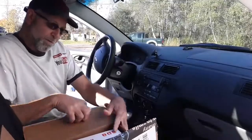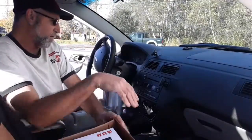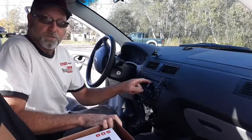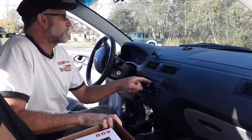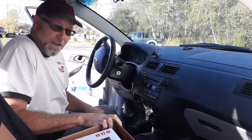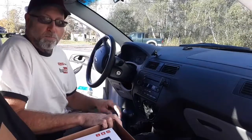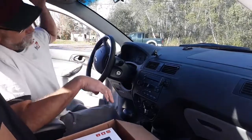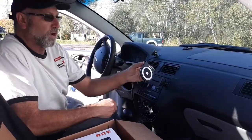Welcome back to Channel Ron. Today I'm going to be replacing the radio in my car, the old Focus, mainly because of the new rule just implemented in the state of Maine that you have to be hands-free when using the phone. A lot of cars come with it built into the radio, and I want one. I have been using this little device here and it works pretty good.